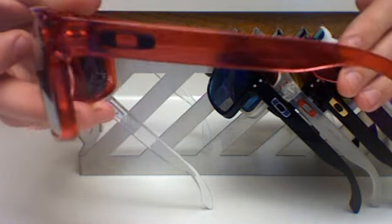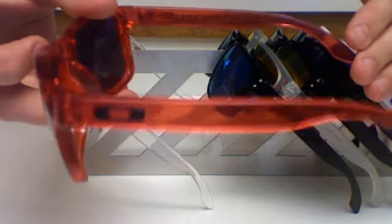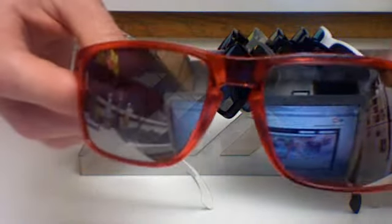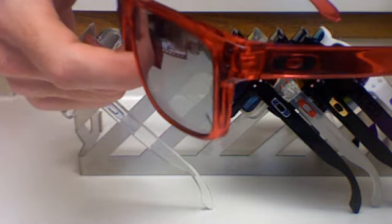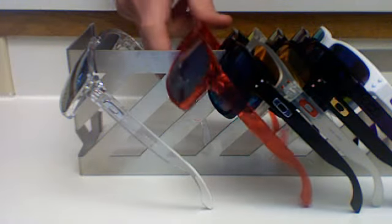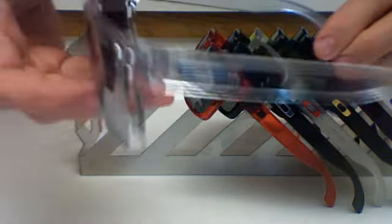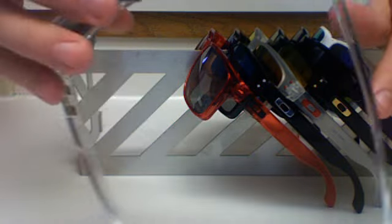Next up, this is the crystal red frame — it's got black icons, black rivets, and right now I have chrome lenses in these. These originally come with ruby but I just like the chrome in there a little better.